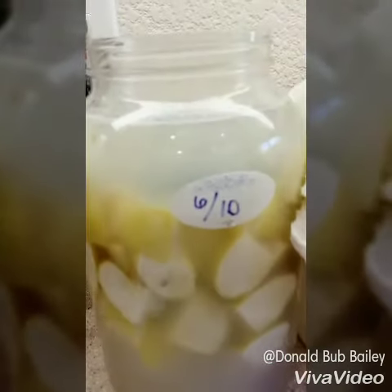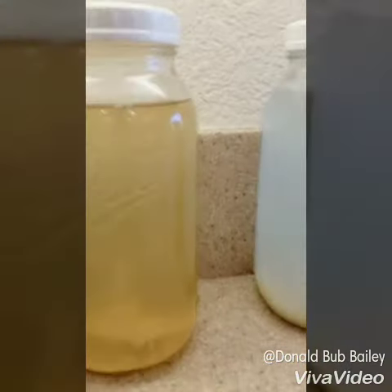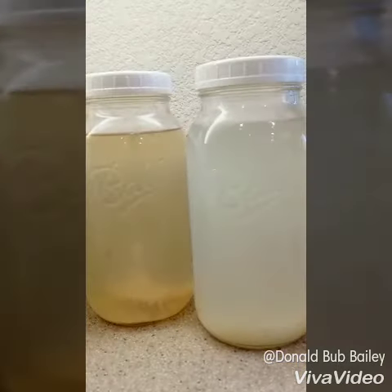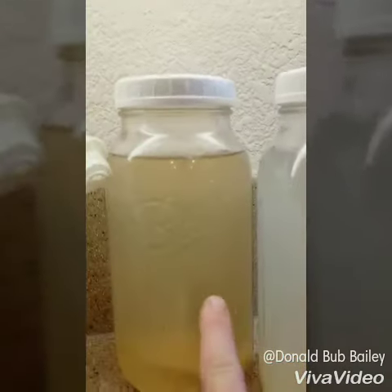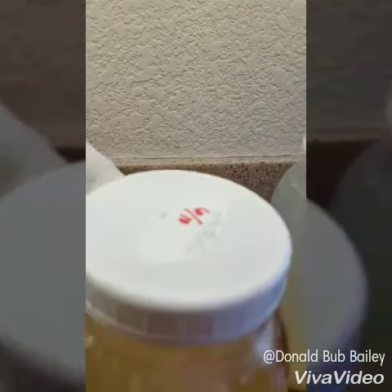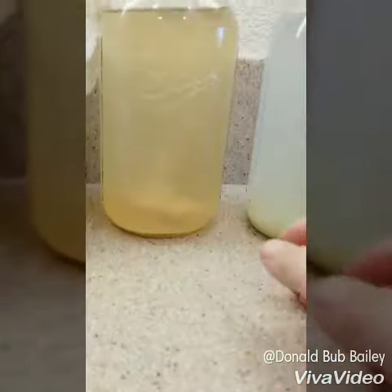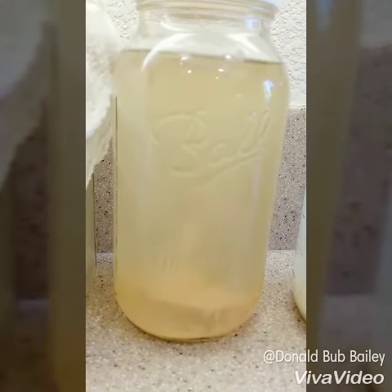It has a nice color and here's two different batches. These two are in their final stage of finishing off. This one is a Granny Smith and this one is a Fuji Apple. This Granny Smith will be ready on the 27th, but this one is ready on the 10th. I tasted it and yes it is very strong — just a real strong apple cider vinegar.